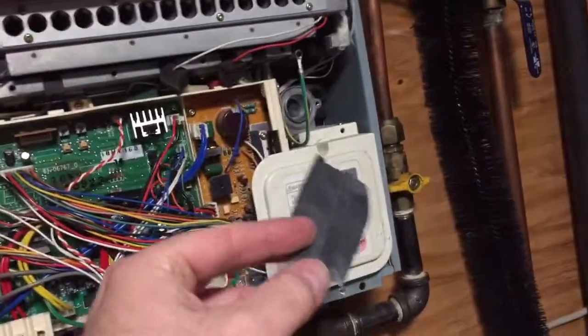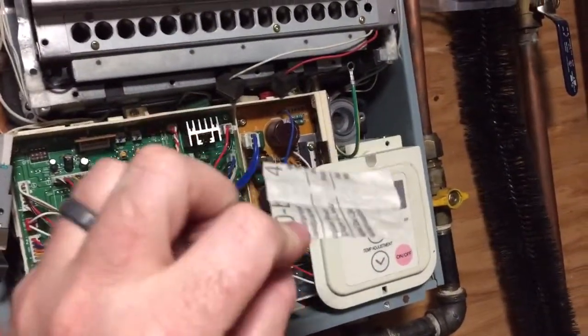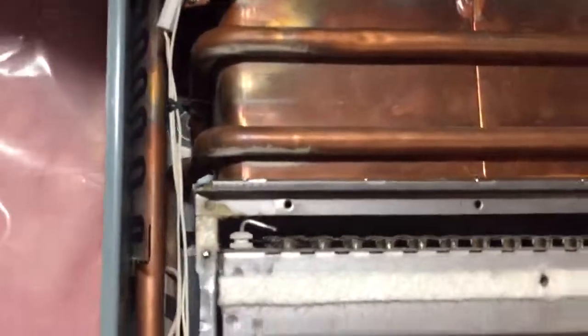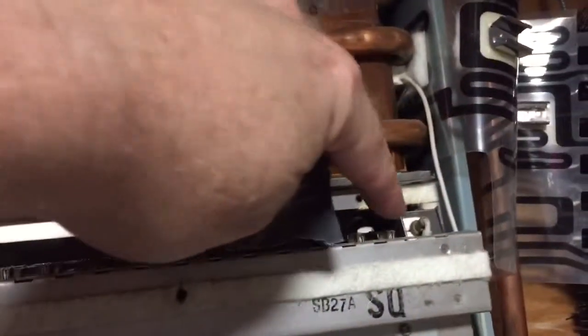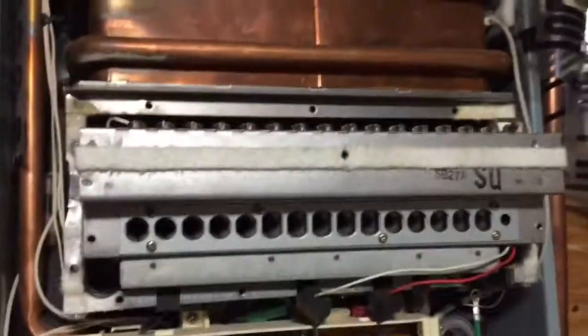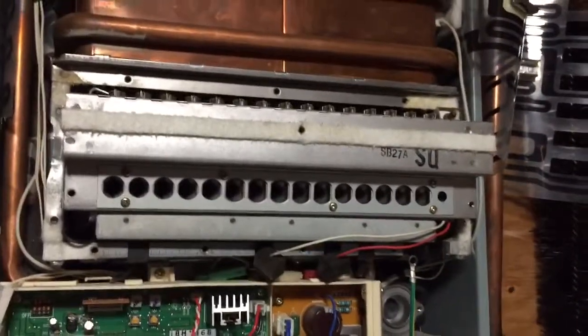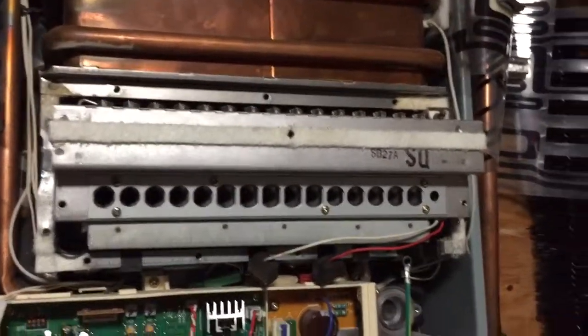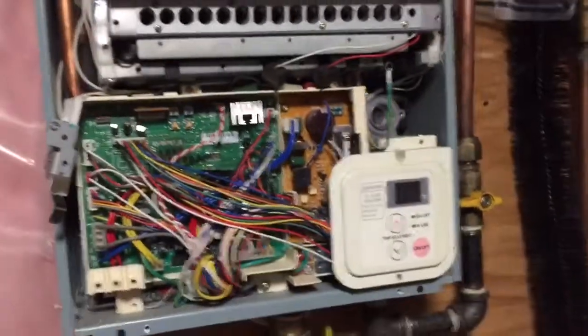What I did — and it's worked in the past, hopefully it works again — is I took some 400-grit wet sandpaper and went in there to clean the igniters and the thermocouple, trying to get all the soot and built-up stuff off of there so that it has a nice good reading. We're gonna put this back together and hopefully this solves the issue.